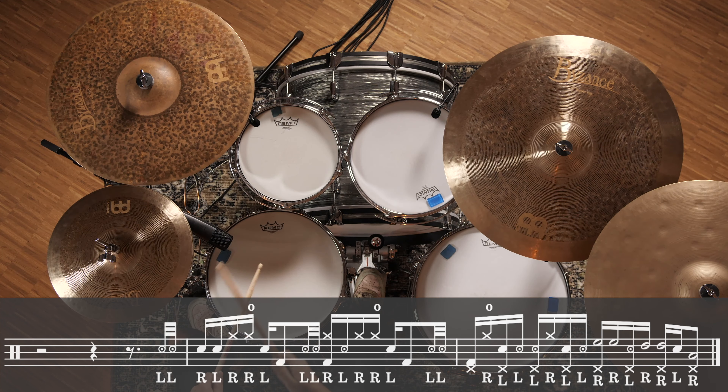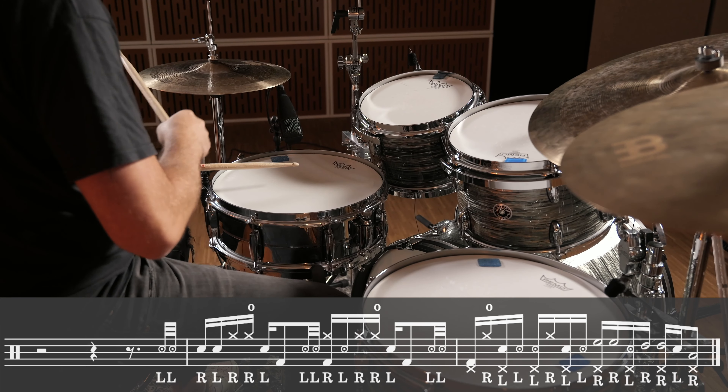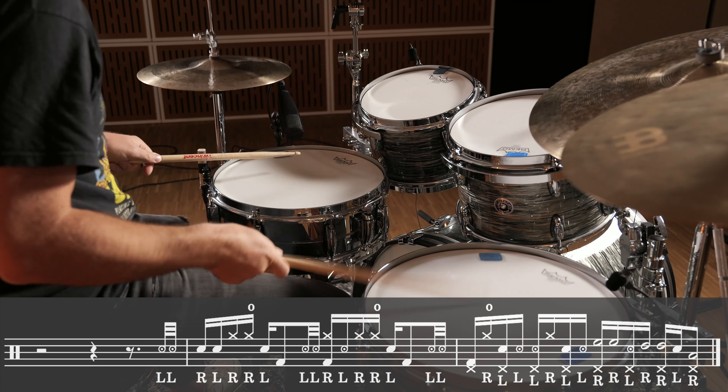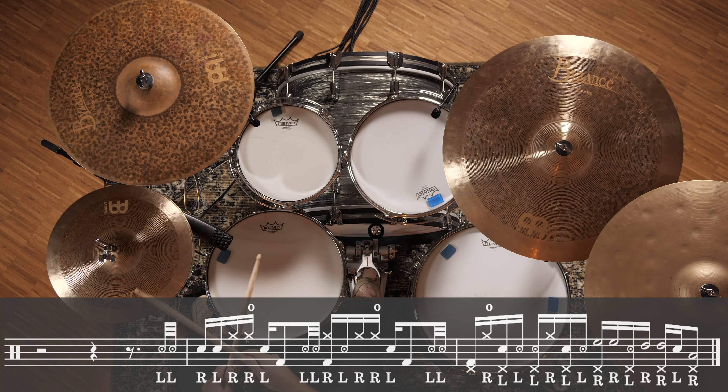And now let's put everything together, first bar and second bar. And now let's put everything together — so that's a wrap.